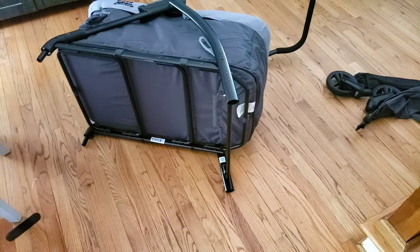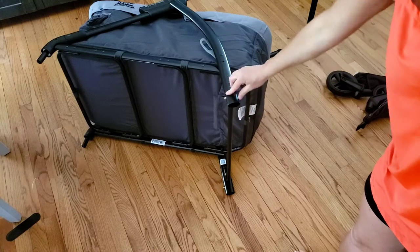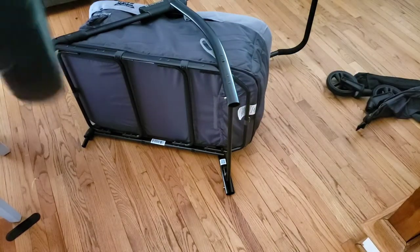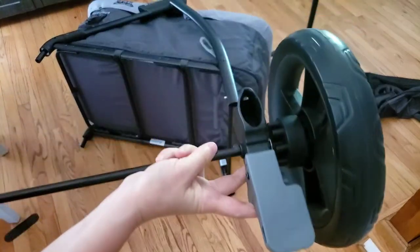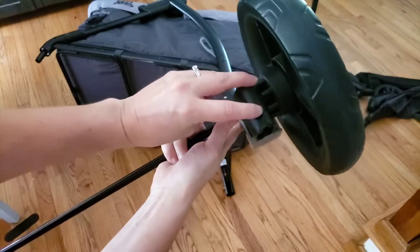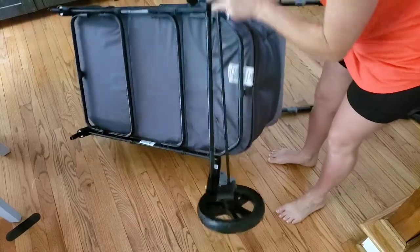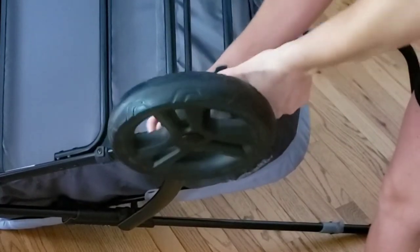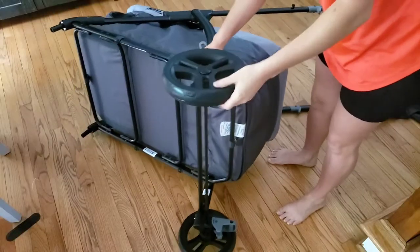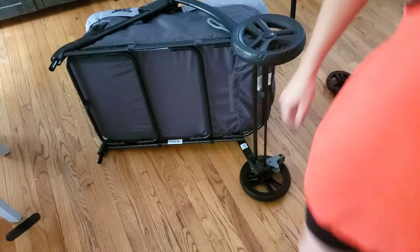To add your rear wheel to the frame, I think it's easier to turn it on its side. You're going to find these two push buttons on the back side, then line your frame up — the back axle is going to slide into here and will click into place in this hole. Just push the button down until you hear the clip. Turn the wagon upside down and repeat on the opposite side. That little push button lets you remove these wheels so they fit more comfortably in your car.